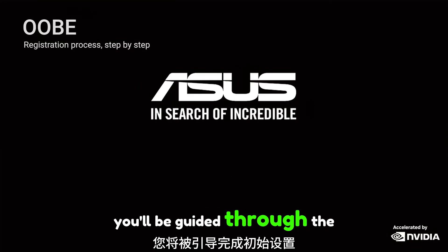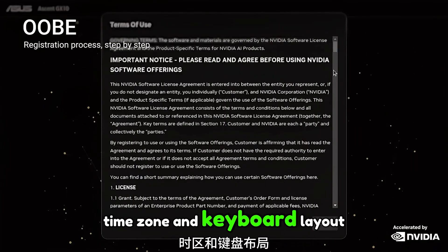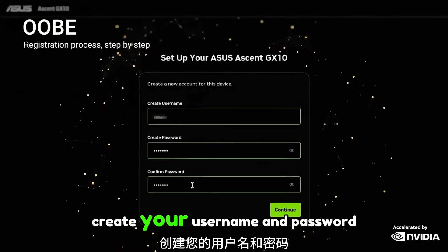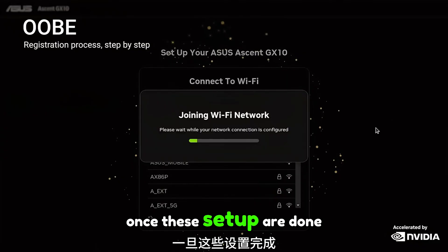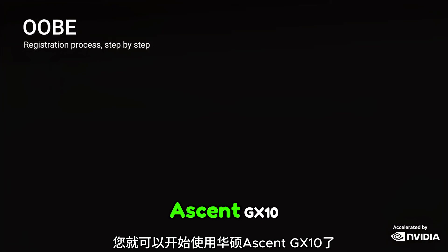Once you power up the system, you'll be guided through the initial setup. Start by selecting your language, time zone and keyboard layout. After that, agree to the terms and conditions, create your username and password, and connect to your Wi-Fi network. Once these steps are done, the system finalizes the setup and you're ready to start using the ASUS SN GX10.